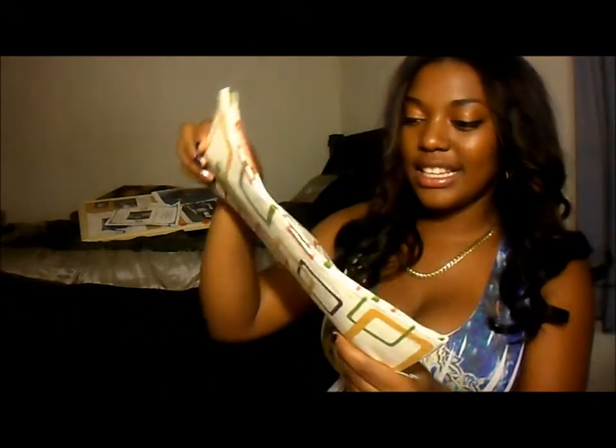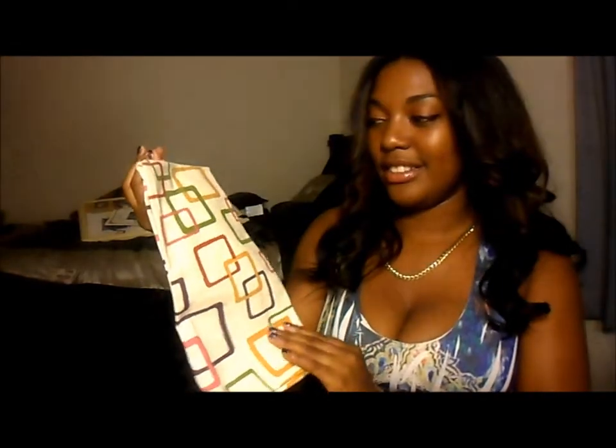I bought this — I don't even know what it goes to. I just bought it because it kind of looked like my design on the shower curtain. I might not even use this; I just bought it because it was $1 at Dollar Tree. That's it for my bathroom.